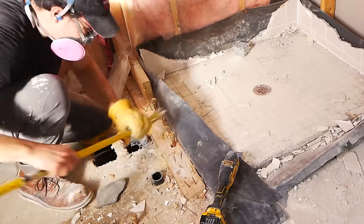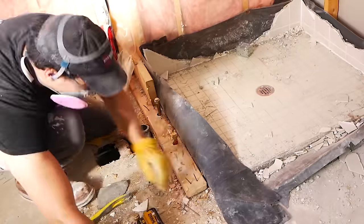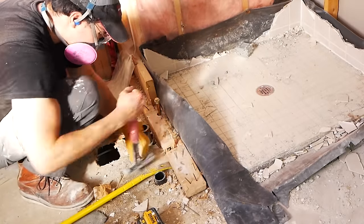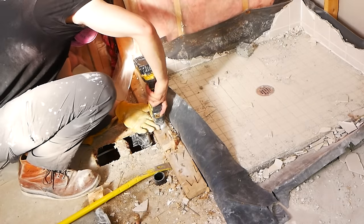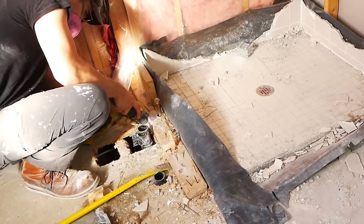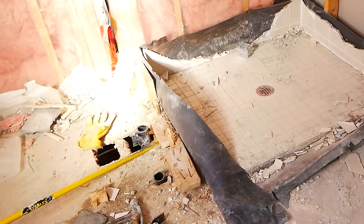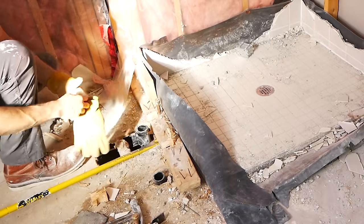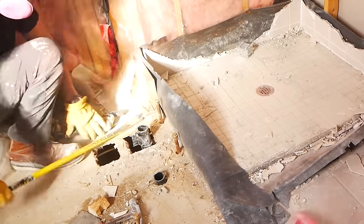At this point, we'd actually already turned water back on as we capped everything. However, our SharkBites were too thick to fit through the holes in the bottom plate of wood here. So just with a little bit of a multi-tool and some hammer action, we could kind of separate that bottom plate, get the wooden pieces, and not have to turn the water back off and redo the SharkBites. However, if you've done the same thing, don't be afraid to just shut off the water and take the SharkBites off and then do it again.